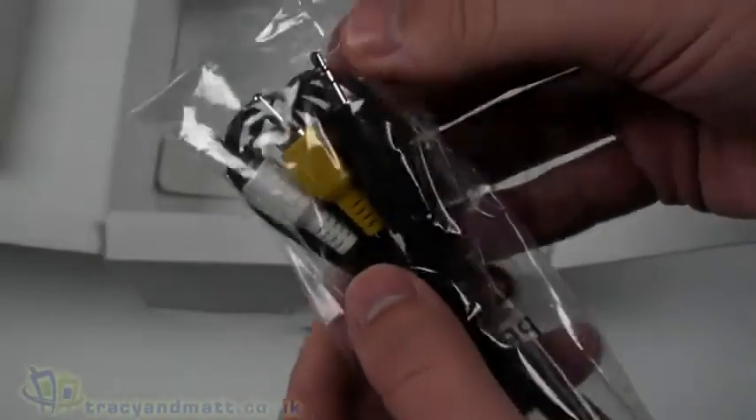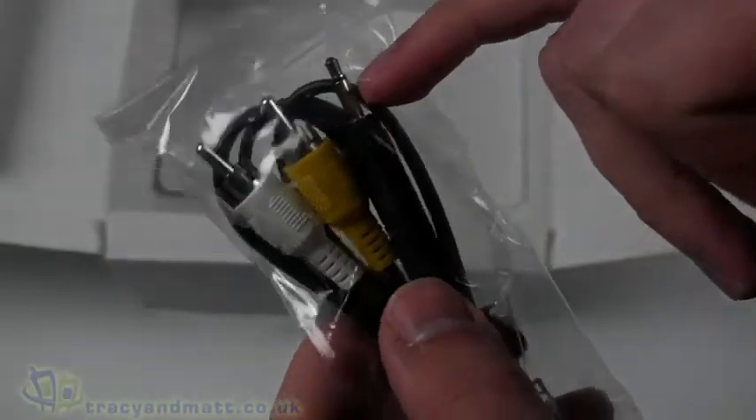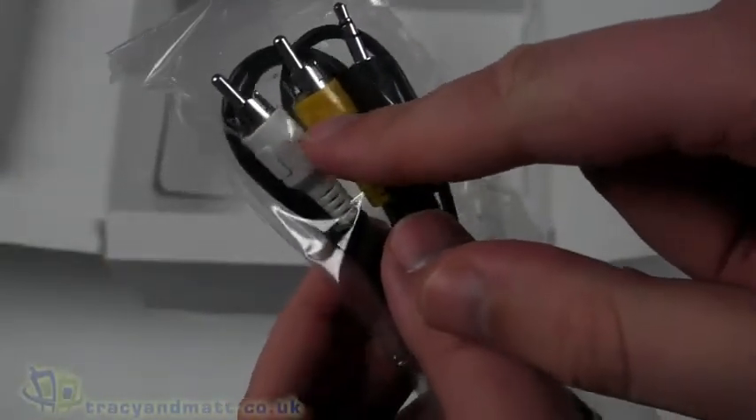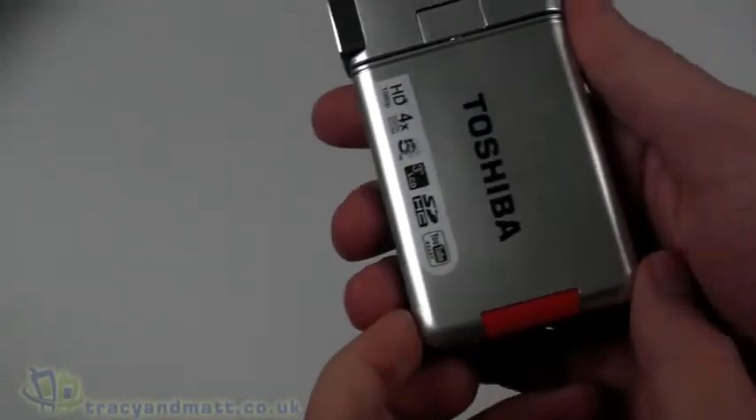Finally we have a video cable — it's got a 3.5mm jack on one end and then composite plus just one audio connector. It allows you to connect up to an external TV or whatever without having to use HDMI. Let's take a look around the camera itself.